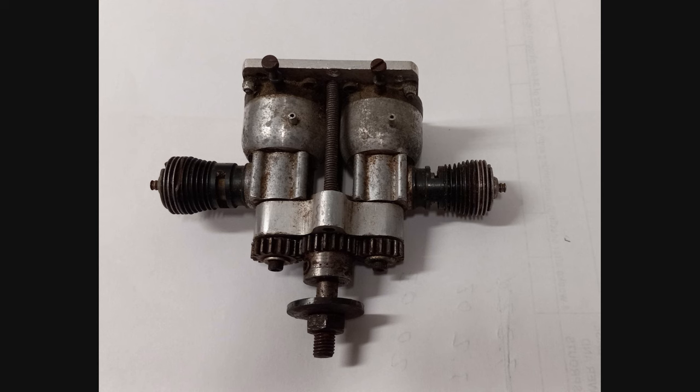As for the prop shaft, I don't know if my dad made it or had it made. Most likely he made it himself from a bolt as described in the article. It looks to me as if he used a prop washer from another motor that he had rather than making one.